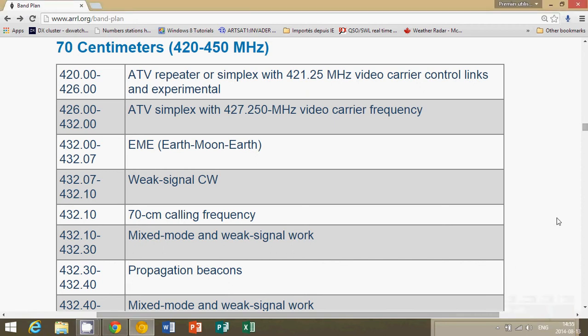Welcome to the VHF UHF channel. This is another video for the amateur radio bands and the above 30 MHz VHF and UHF frequencies. We are looking at the 70 cm band plan, which is 420 to 450 MHz. This is after the 2 meter band plan on 144 to 148, and it's probably the second most popular frequency range for amateur radio operators. If you want to scan this band, go from 420 to 450.